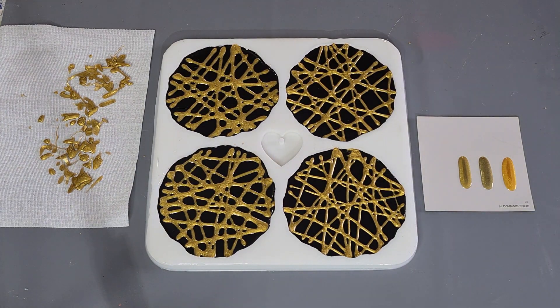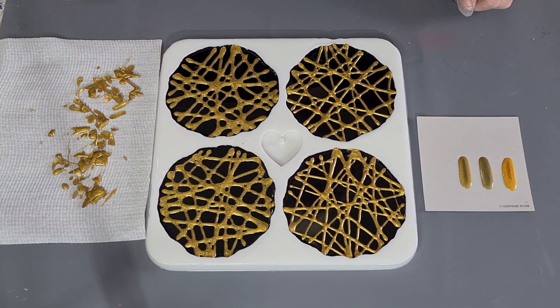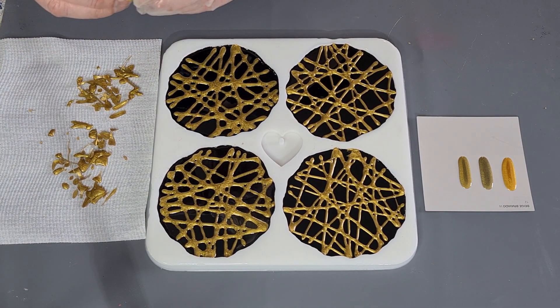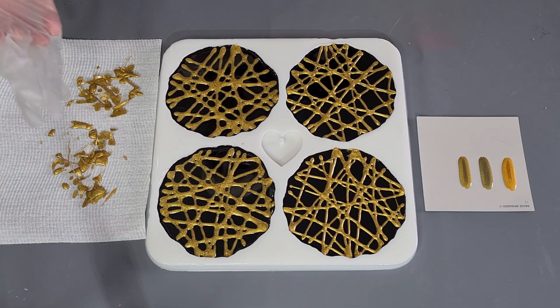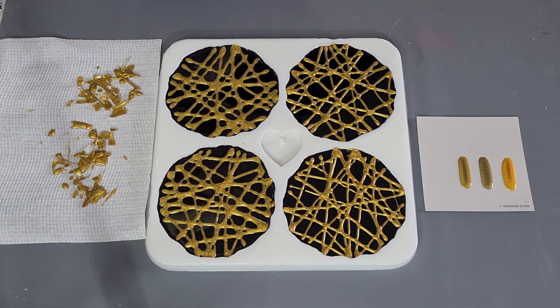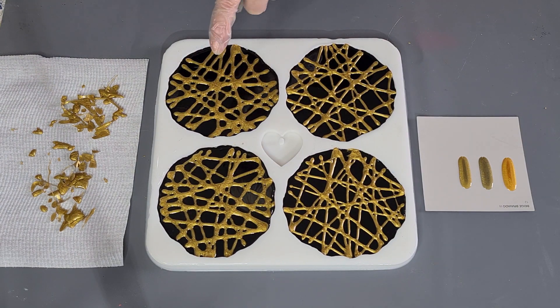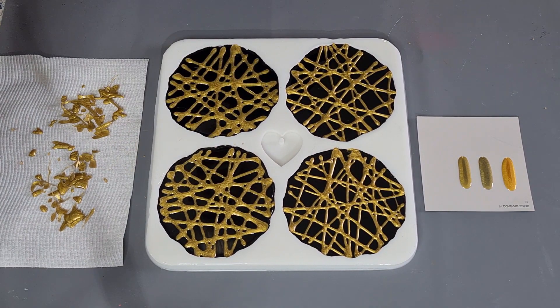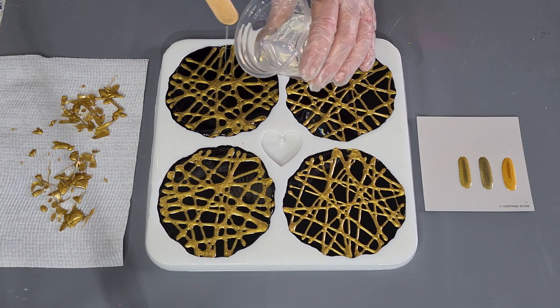Hey guys, it's been a few hours. I picked all my little bits off — they're easy to come off, I just picked them off. They're still soft, they're bendy but not sticky, so I'm happy to put the next coat on now. We're just going to put a clear coat on. I've made up half a cup of the same resin, the 360 Plus. I'm going to try spraying it with some 100% alcohol spray first, just because it's got lots of little areas where the resin may get caught in. Let's give it a bit of a spray.